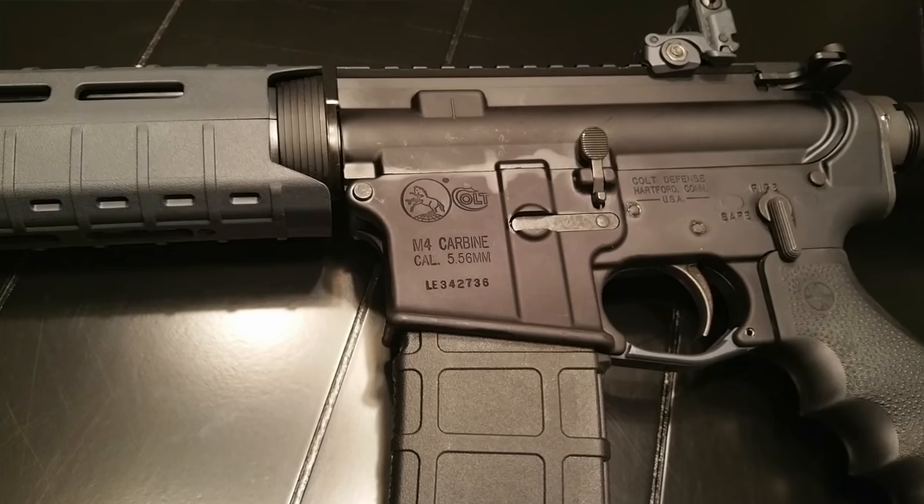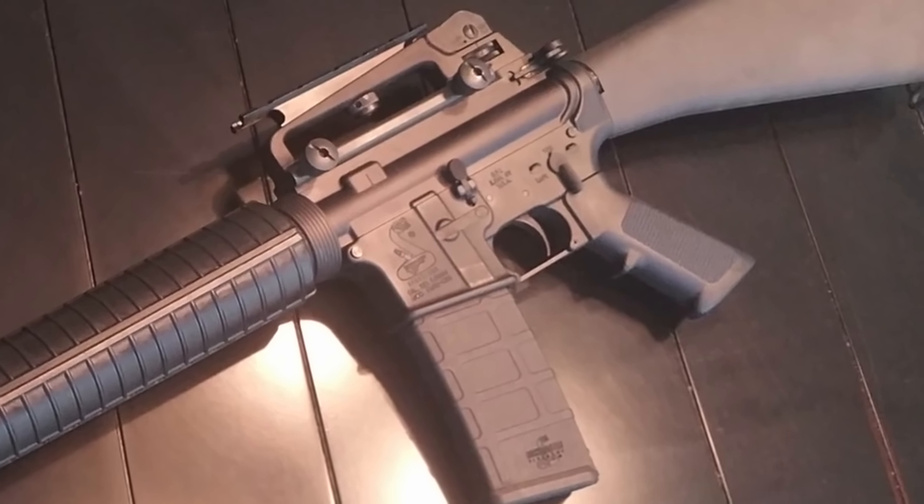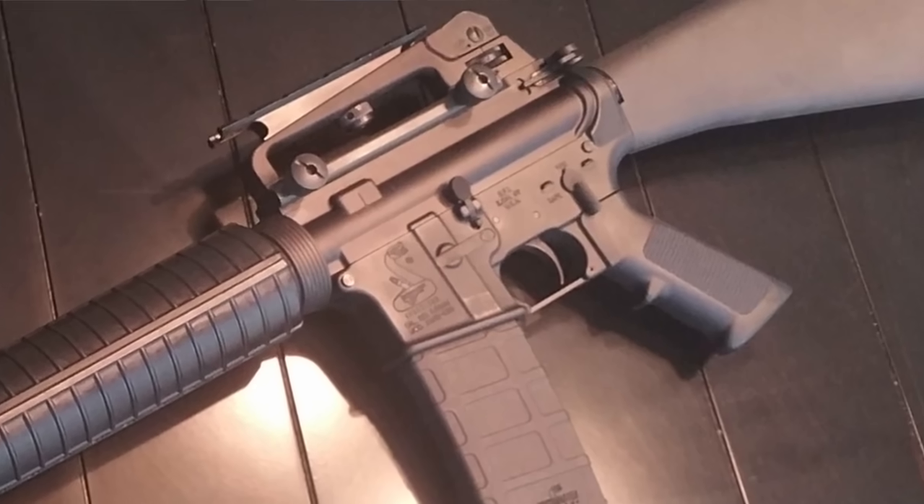Number eight: in 2004, Colt fought to keep the trademark name M4 and filed suit against Bushmaster and Heckler and Koch for trademark infringement. In 2005, the case was dismissed by a district court judge and the term M4 became a free name that anybody can use.